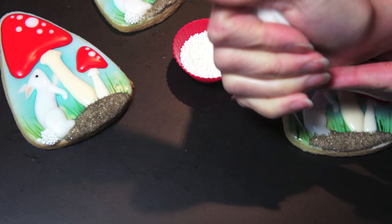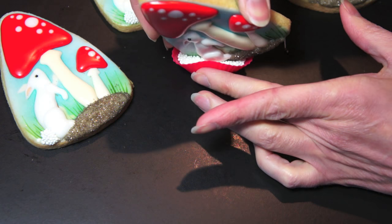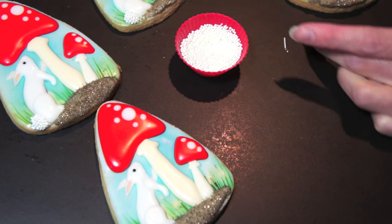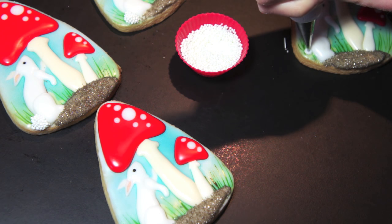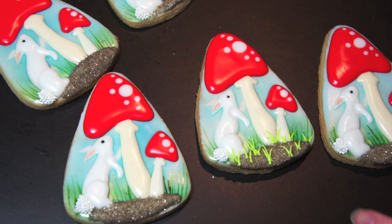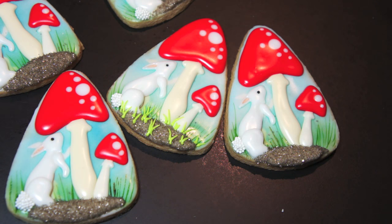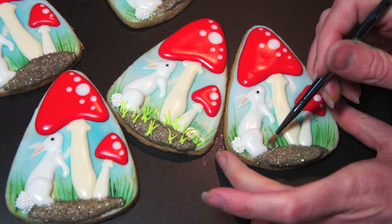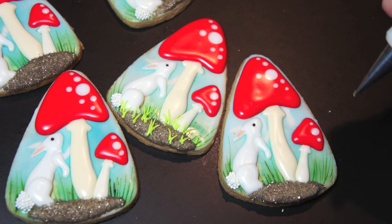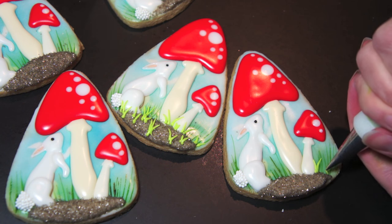Moving right along to the bunny's tail — just adding a dot of white icing, picking up the cookie and dunking it in the sanding sugar. You can shape it, and there we go. Last step: some grass. I've got electric green here — this will be our foreground on top of the sanding sugar. Just removing some little bits that got stuck on the surface, and then randomly adding these little pieces of grass.